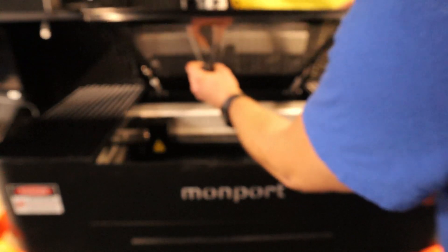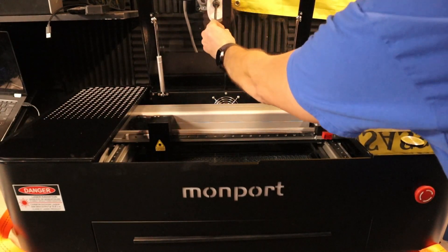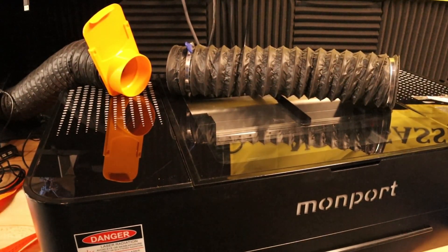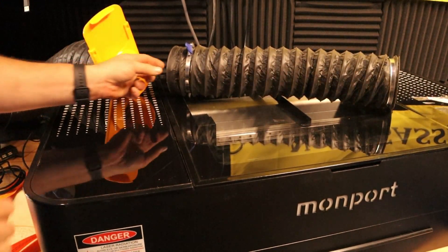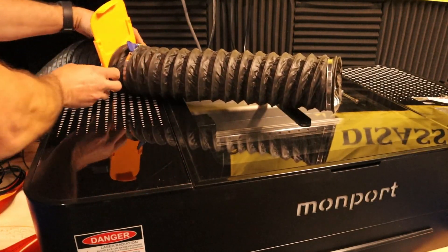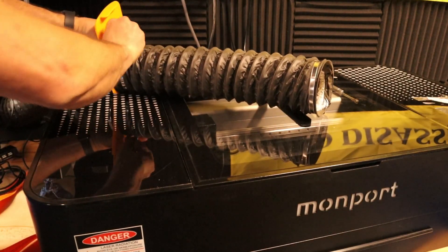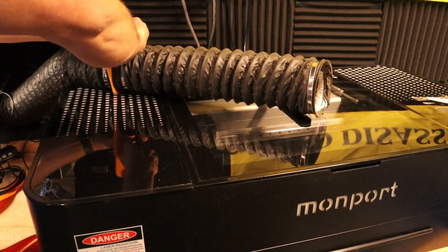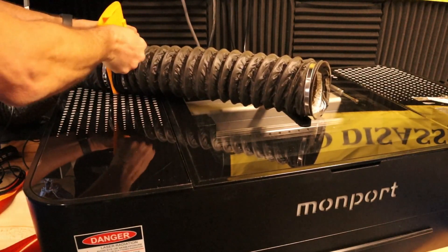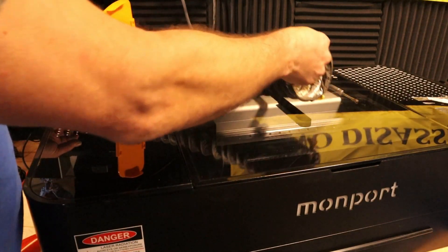I can now see this camera did indeed come unstuck — I'll fix it back into proper position. Luckily I already have exhaust plumbed over here because I knew I would eventually have a laser over here. So let's get this attached to the blast gate. I love the thumb screws on these clamps — I'll put a link in the description, you can get them on Amazon cheap. The blast gate is open, all set.